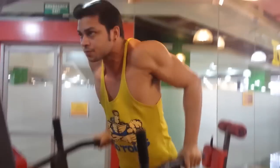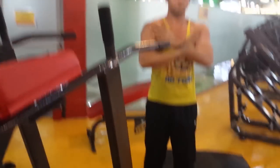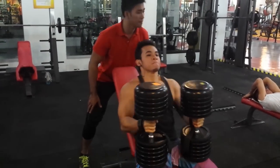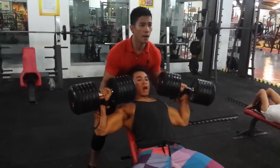His first workout is a warm-up — dips, to stretch your rotator cuffs. Then we skip to the heavy part. Heavy dumbbells — 100 pound dumbbells, baby.